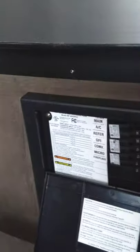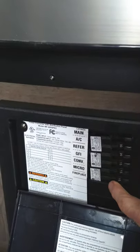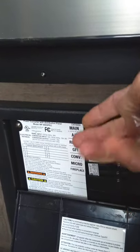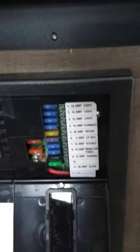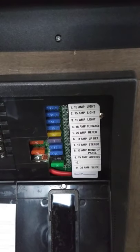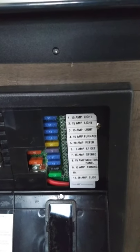This is the power converter. It converts 110 AC down to 12-volt DC. You have regular household circuit breakers on this side for 110 AC — things like the air conditioner and microwave require AC power. Everything else is converted down to 12-volt DC over here, and all the fuses are labeled. You have regular automotive-type fuses here for everything that runs on 12-volt DC.